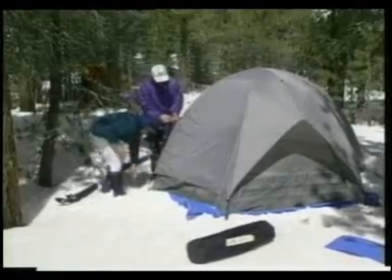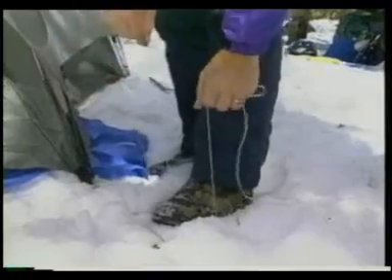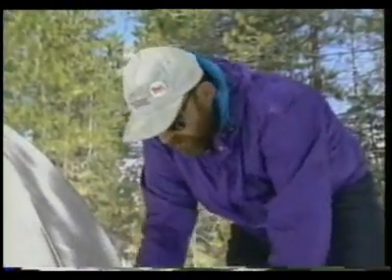Tent sites also need to be compacted. The tents are securely fastened in case the wind picks up. This camper is not going to tie the tent to his foot — staking the tent down in snow requires a different technique.